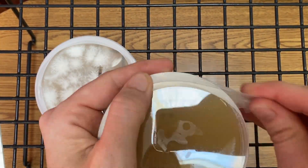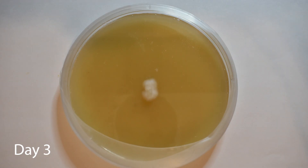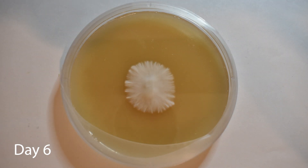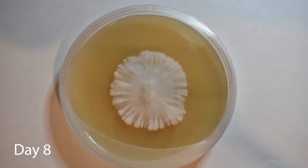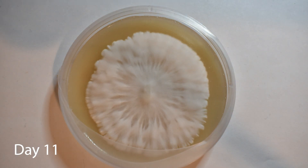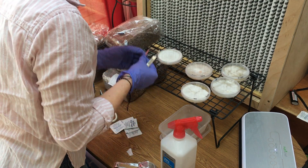Thank you guys so much for watching. We can start to see the mycelium get a little bit fluffy here, so we know there is a little tomentose mycelium too. You could do another transfer to try to get better rhizomorphic growth, but for now I'm just going to transfer the whole puck to a spawn bag and continue to grow it out in the spawn bag.